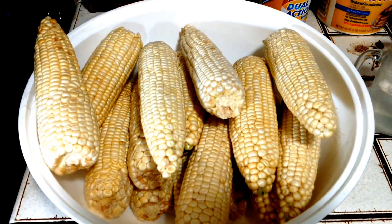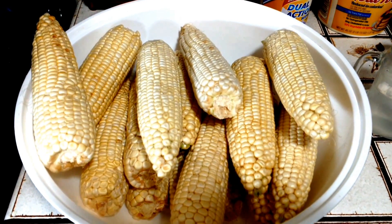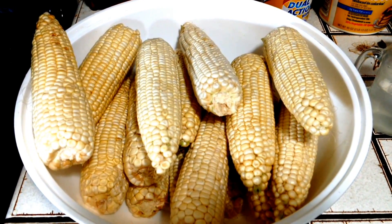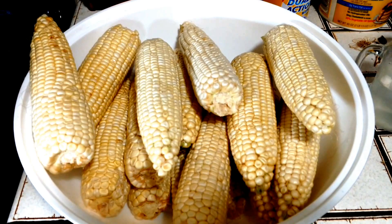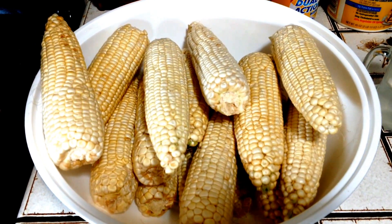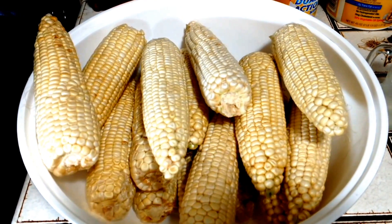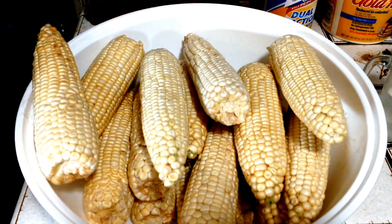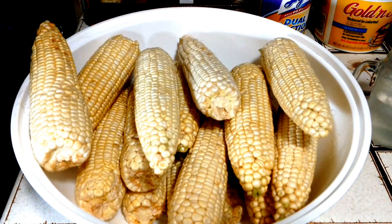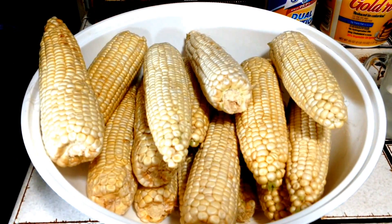Corn is something that you have to be very careful on when you're canning it. Not many things get to the center of the corn — not even our digestive system breaks it down. So to get to the middle of the corn by pressure canning it, you have to go through a few processes first. Corn is one of those things you want to be very careful on. It's a very easy process, but you do want to do the entire process. You don't want to skip anything or make shortcuts. Not on corn.